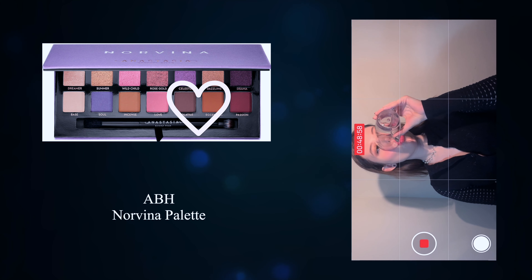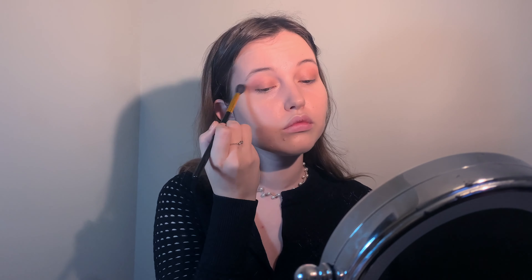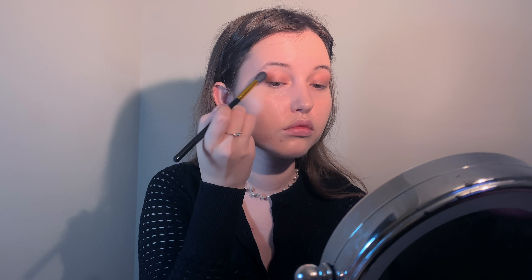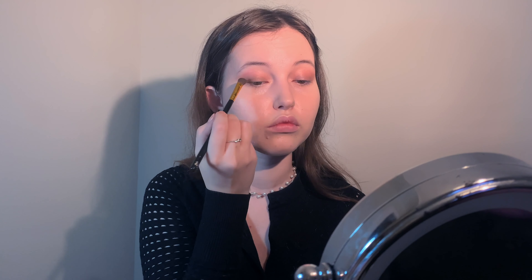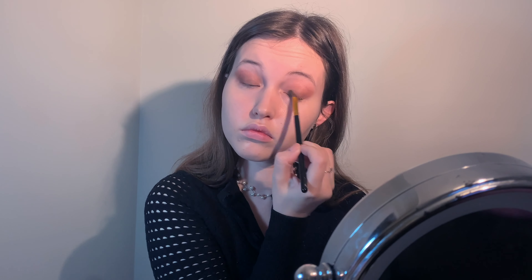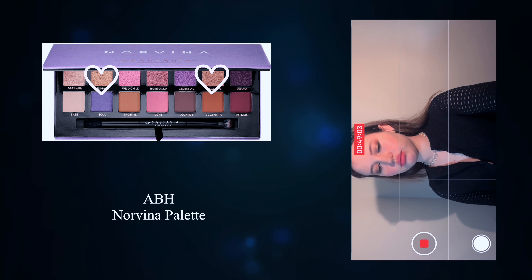Apply a mix of cool tone and warm tone brown mattes, focusing the application on the outer corners and bringing the color in. Build up the colors to achieve a darker eyeshadow look. Switch to a fluffy angle brush to place the browns on the lid.